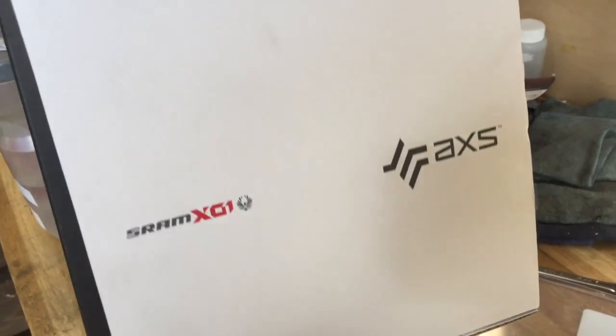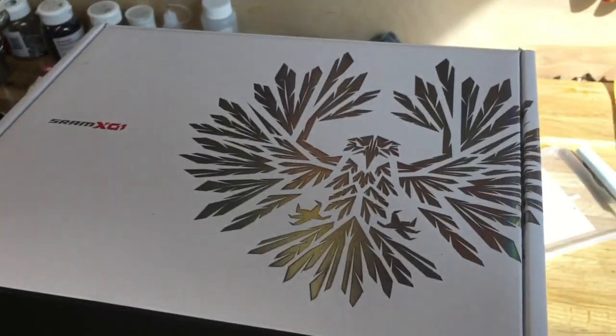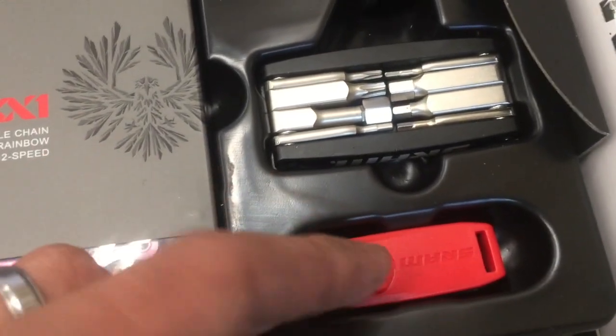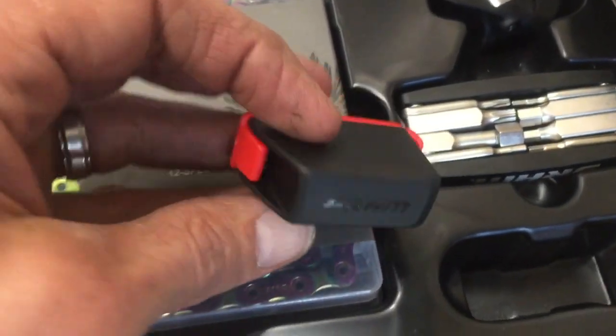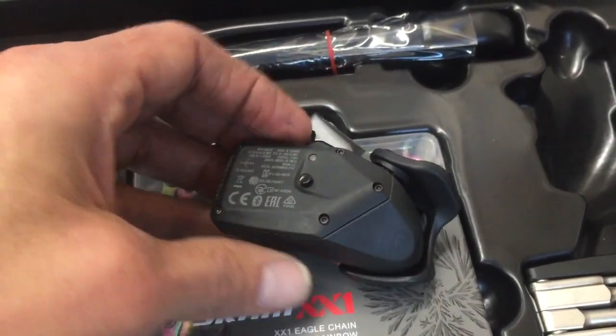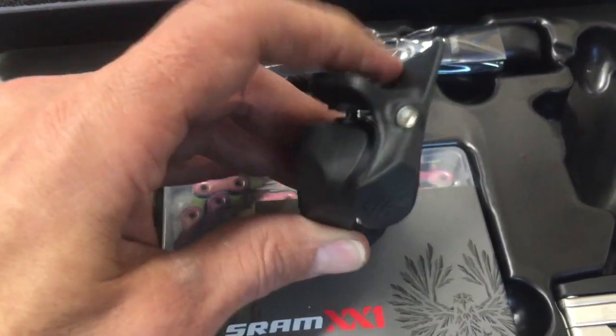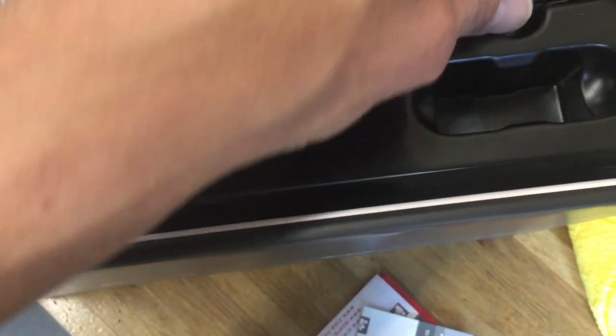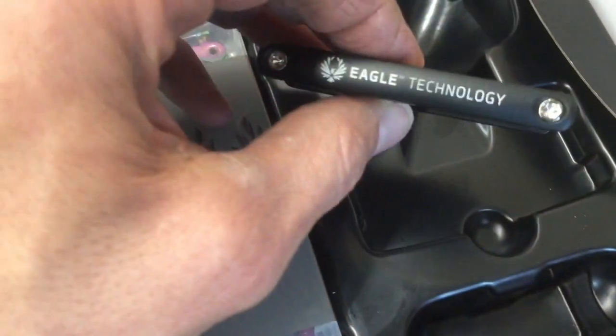Hey there everybody. Today I had the opportunity to install one of these new SRAM Eagle AXS XL1 component kits. Let's tear into this box and see what all comes with it. Got a few little directions, quick start guides, and that's our battery there for the derailleur. We got our shifter — smaller than I originally thought it was going to be from some of the pictures I saw — and got the XX1 rainbow colored chain. We got our crank, the left side there anyway, and then the multi-tool.